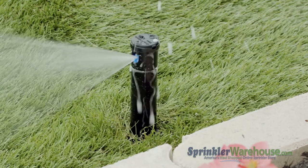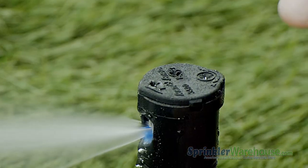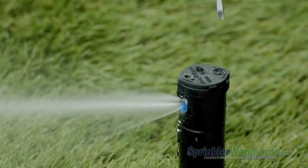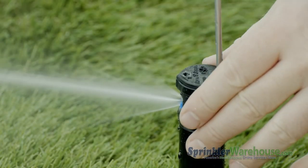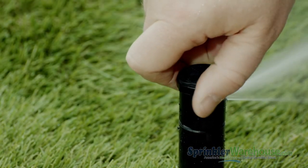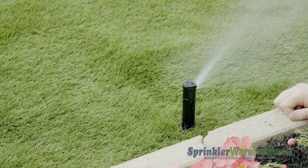Turn the water on to your sprinkler system. Use the radius adjustment screw to set your watering distance. You want the spray from this rotor to reach the next rotor over. Now we'll set up the arc. I'm rotating the turret back and forth to take a look at the arc. To increase the arc, insert a small flat head screwdriver into the arc adjustment slot. Turn clockwise to increase your arc or counter clockwise to decrease.